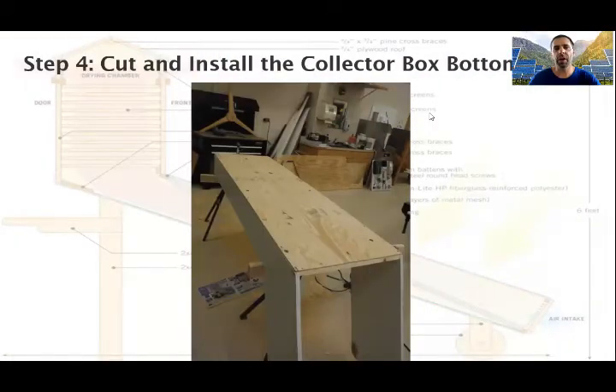Do you remember that sheet of ¼ inch exterior grade plywood in the materials list? Cut a 24 inch wide piece from it that's the same length as the bottom of the collector box. In this design, the length is 6 feet and 11 inches. With the two joined sides still upside down on the sawhorses, place a healthy strip of waterproof wood glue down both edges of the side pieces and on the braces you just installed. Then lay the ¼ inch plywood bottom over the dehydrator sides and secure it in place with 1¼ inch exterior screws every foot or so.